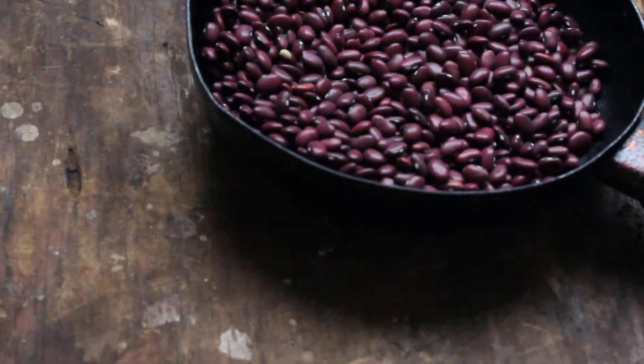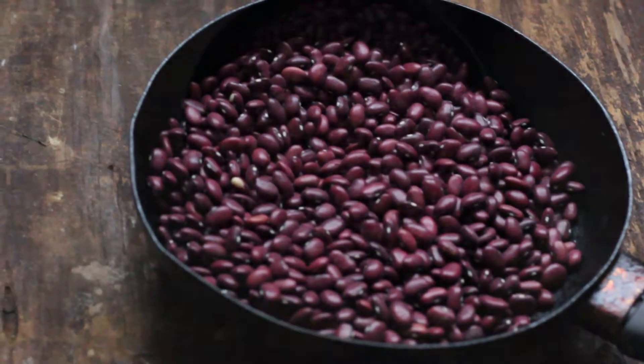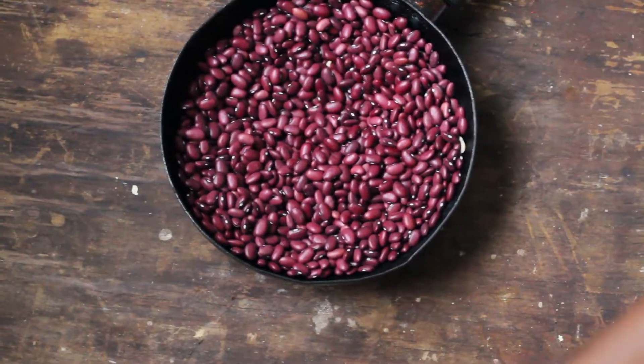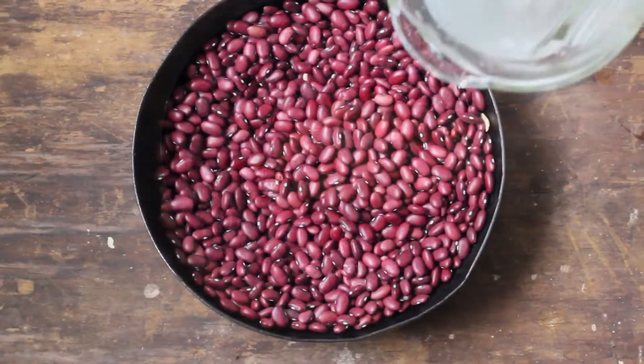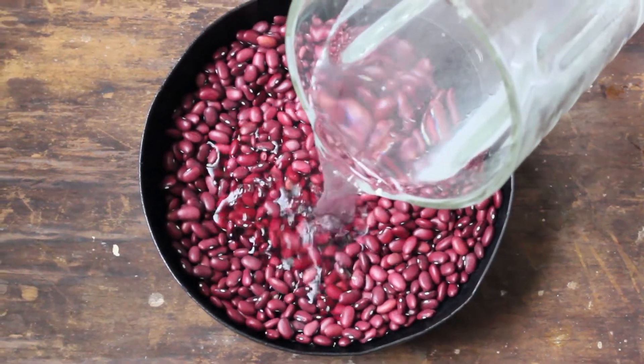Hello guys, welcome back to my channel. Today we're making a very special dish called firinda. Firinda is a soup made out of peeled beans that originates from western Uganda. You can use any beans that you have available.